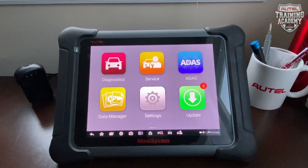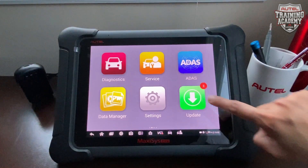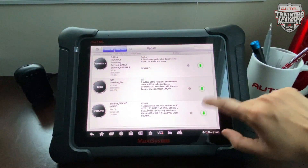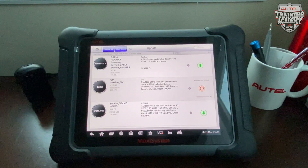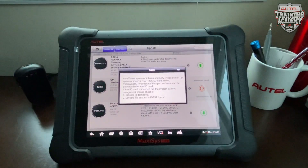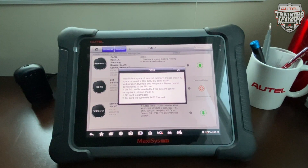The reason why you might want to insert the SD card is if you get messages during your updates. If I try to download GM it's going to refuse to download and tell me that I don't have enough space. One way is to remove other vehicles that are already downloaded, but we do not recommend that. So in order to increase the memory we have to add the SD card into the tool.